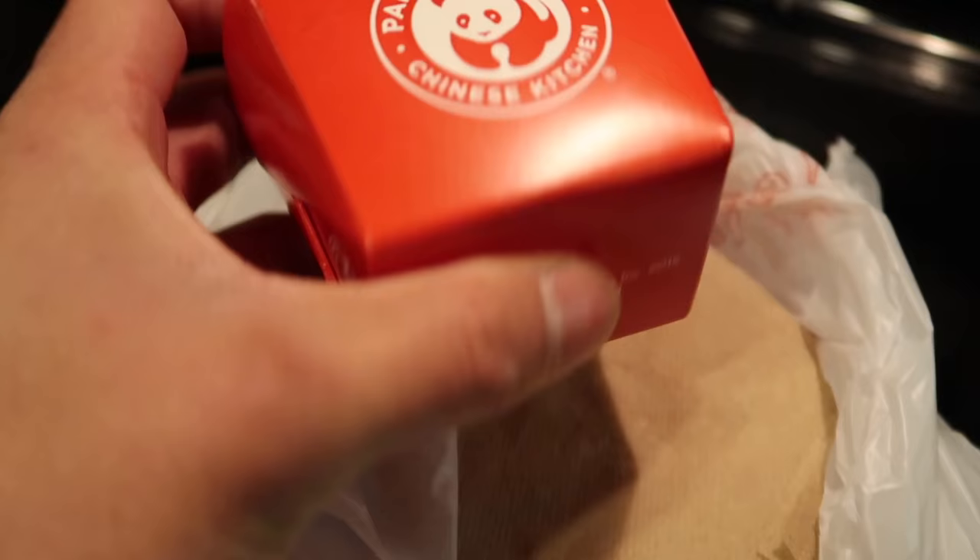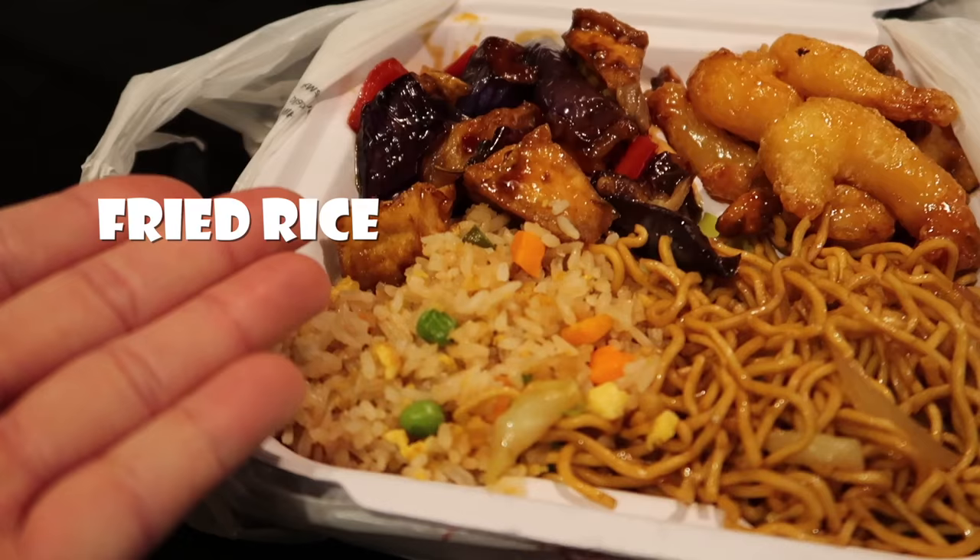I got some orange chicken, fried rice, chow mein, honey walnut shrimp, and some eggplant tofu. Panda Express does not use just regular tortillas — they use a scallion pancake hybrid tortilla, so we gotta make that.